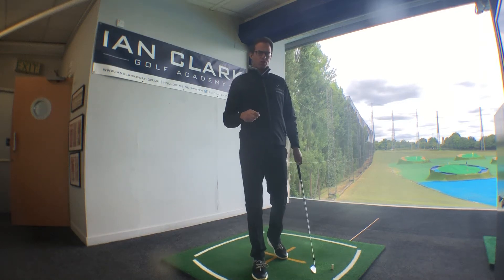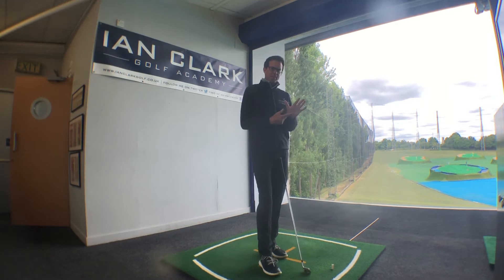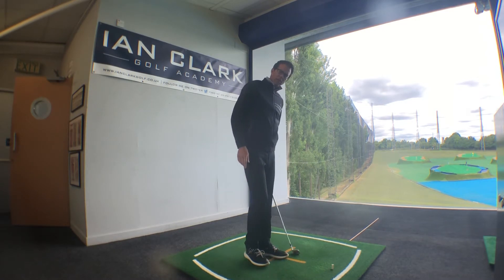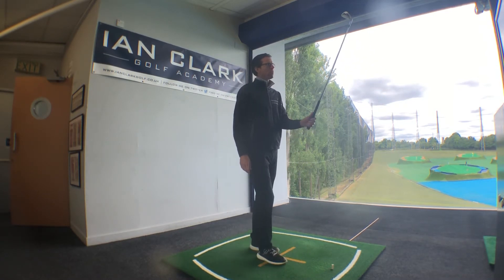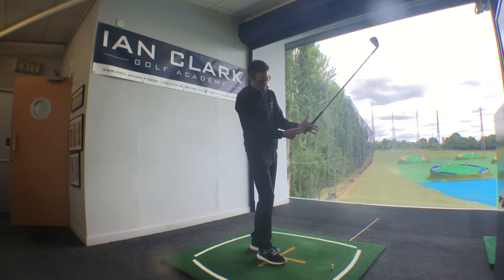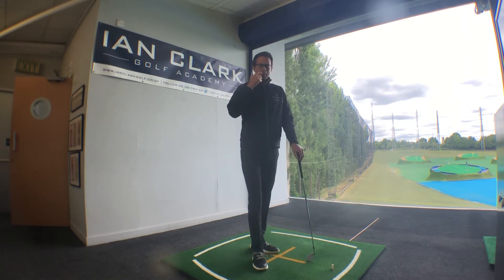I'm just going to do a real quick video to show a nice way to help you place this left hand, lead hand, onto the handle in the right manner. We touched on this a little bit a couple of sessions ago when you mentioned the Ben Hogan drill — the handle is nicely underneath the heel pad — but here's another way that can help you.